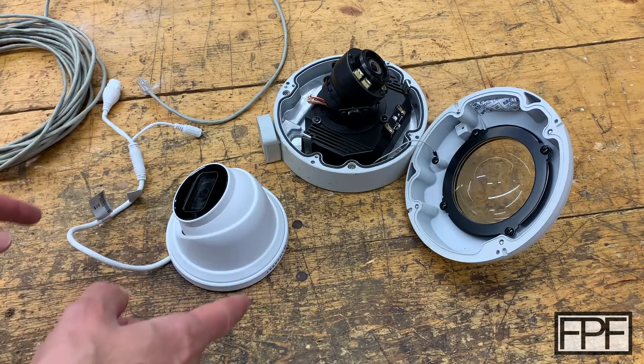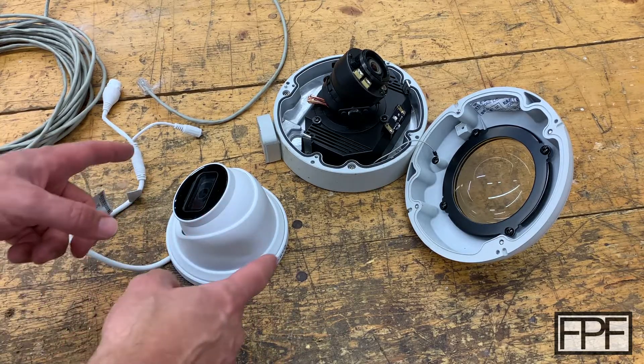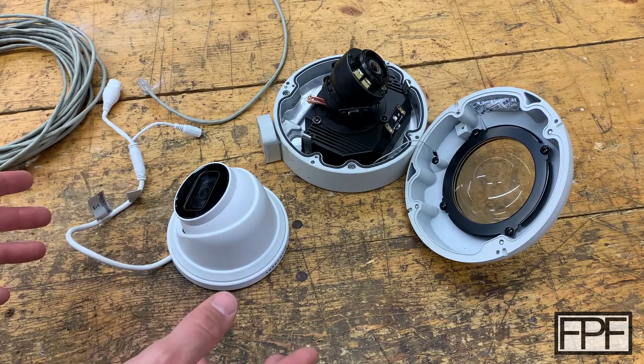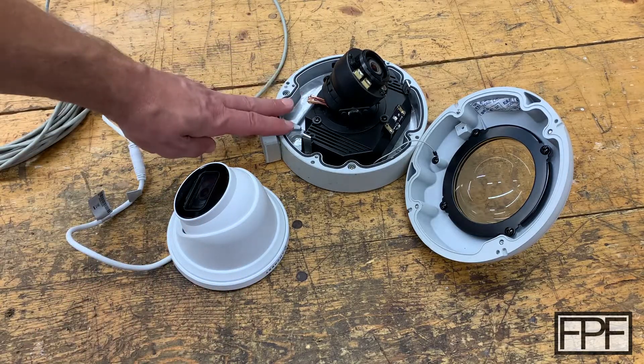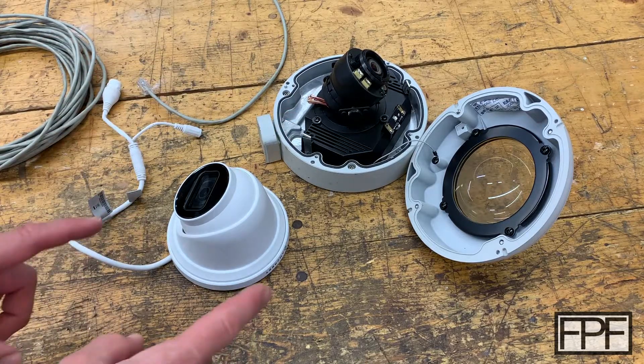That's right, a subscriber to the channel, Mike, submitted a design that solved a problem he was having mounting his IP camera. It turns out I actually have the same IP camera that I had just bought to replace an older one, and I hadn't yet figured out how I was going to mount it. Let me show you what I mean.